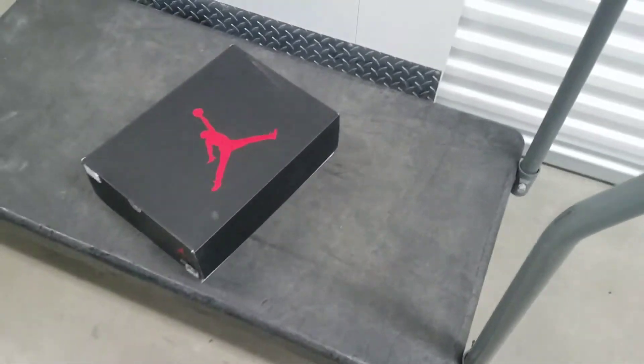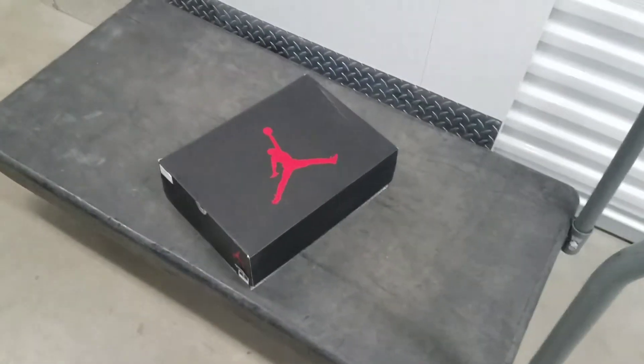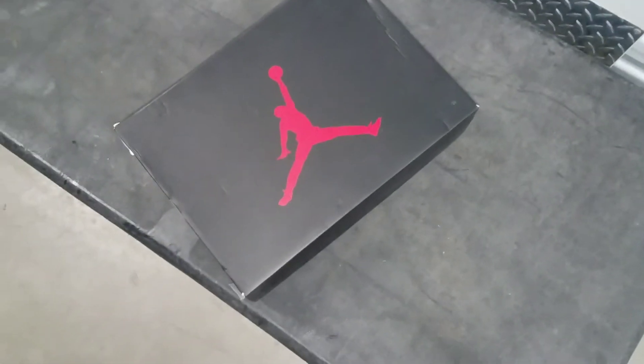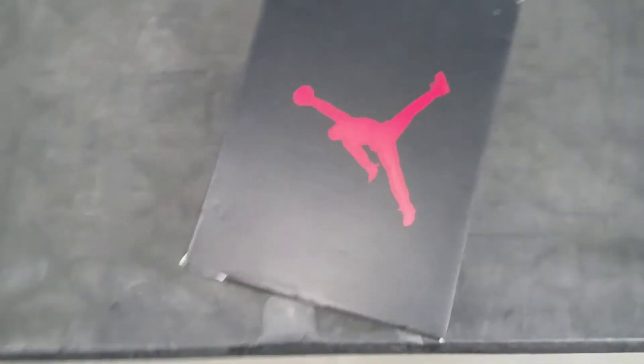What's going on YouTube, it's your boy Marco Ortiz. This one's going out for Damien — Damien hit me up a few minutes back. This box is for you Damien so you can authenticate your Infrared Jordan 6's.